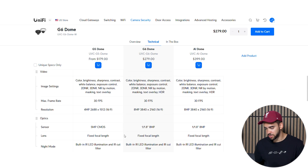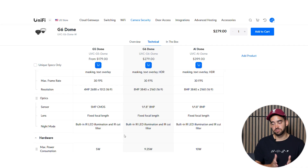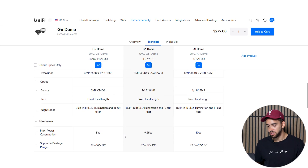Another key difference — and I think the main one — is resolution and sensor. The G5 dome is 4 megapixels, while the G6 dome provides 4K resolution with an 8-megapixel sensor. So is it worth spending a hundred dollars to upgrade to a G6?